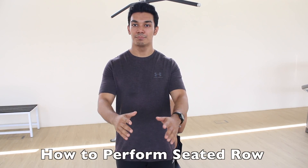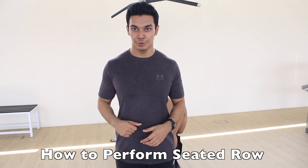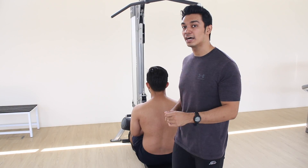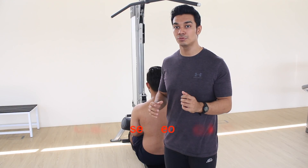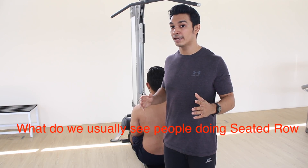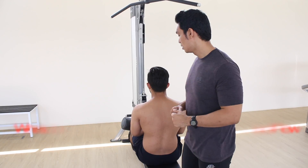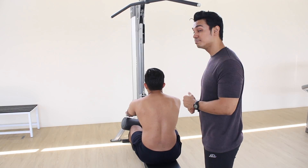Hi ladies and gents, today I'm going to show you how to properly perform a back roll. We have Hakim here as our demonstrator. Hakim is first going to demonstrate how we normally do it, and I'm going to show you why it's ineffective. First common mistake: